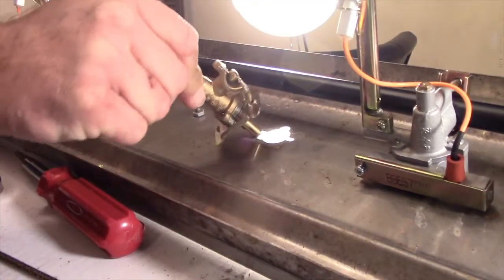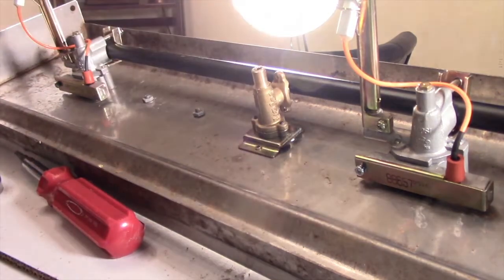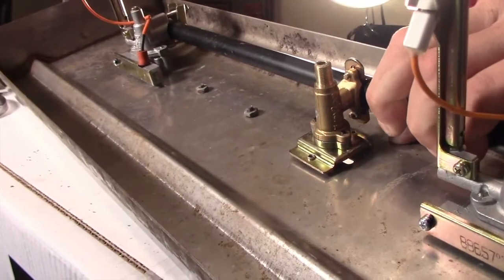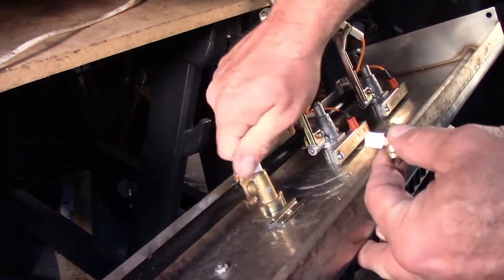The original rotisserie valve was ruined, but we stock simple replacement valves which will easily clamp to the manifold and the control panel. The valve threads adapt to connect the rotisserie gas hose.